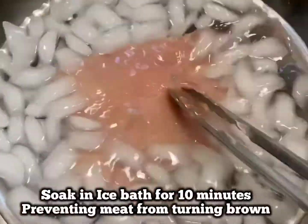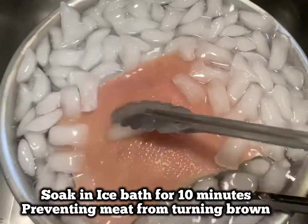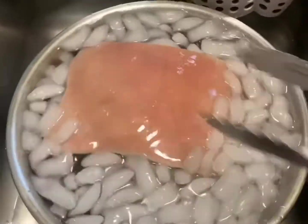Let the cooked pork belly sit in an ice bath for at least 10 minutes. This method prevents the meat from turning brown.